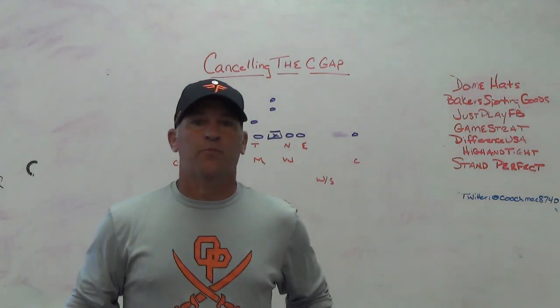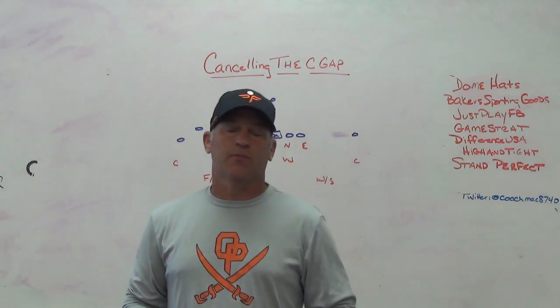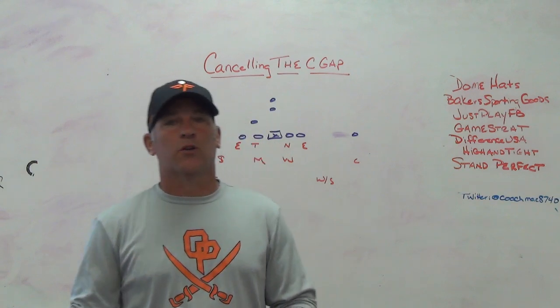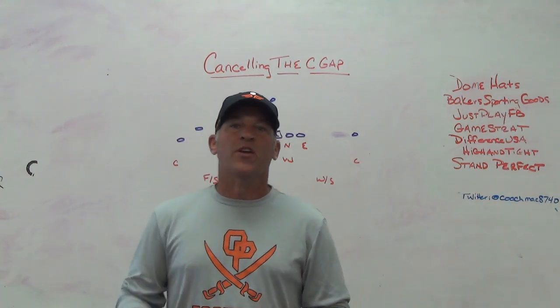Hey, what's up guys, Coach Mack, Play Fast Football. Today I'm going to do a quick defensive video on canceling the C gap - something that's very important when you're playing spread football teams. I'm going to talk about it from traditional 4-2-5 stuff and then from where we struggled a little bit this year with tight front three-high safety stuff.